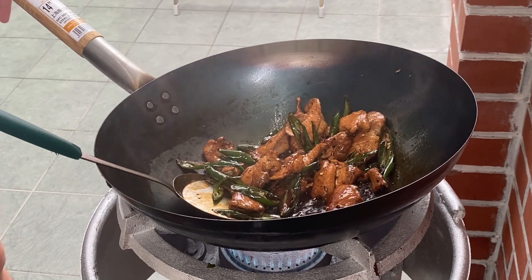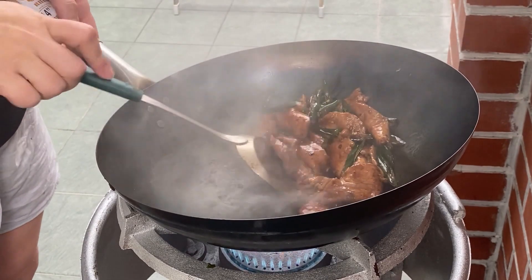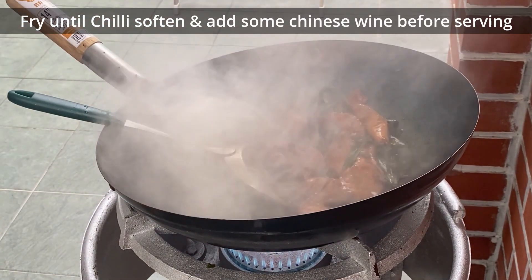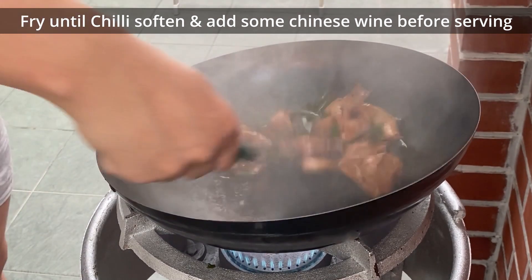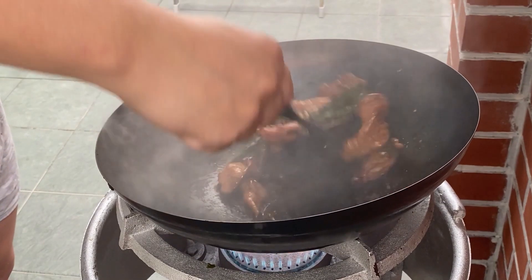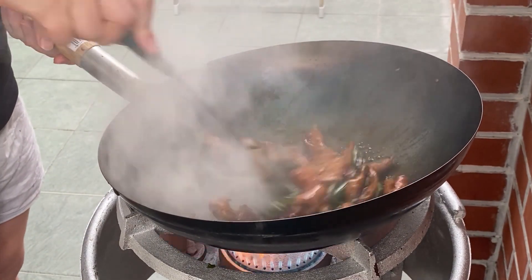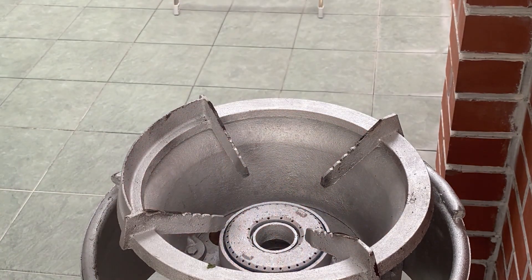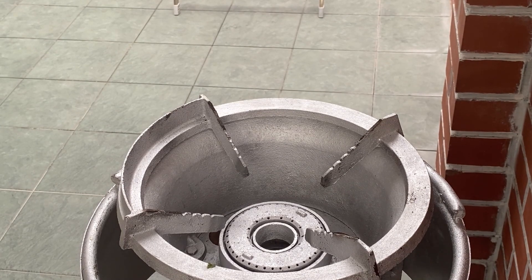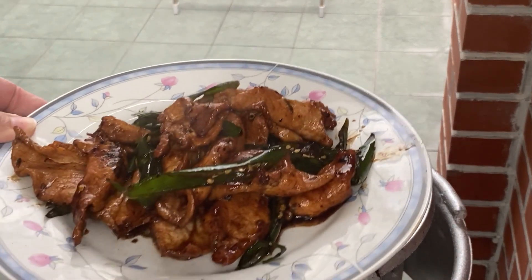Fry until the chili has softened. Add some Chinese wine before serving. A delicious plate of stir-fry pork is ready.